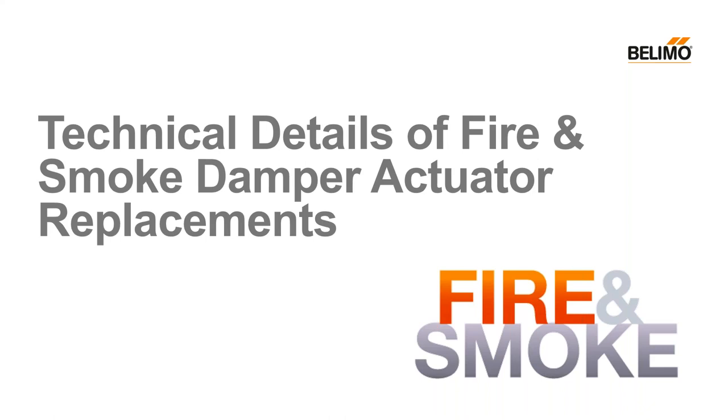Hello, and welcome to today's webinar, Technical Details of Fire and Smoke Damper Actuator Replacements, which is going to be presented by Larry Felker. My name is Ron Pilkowitz, and I'll be your moderator.